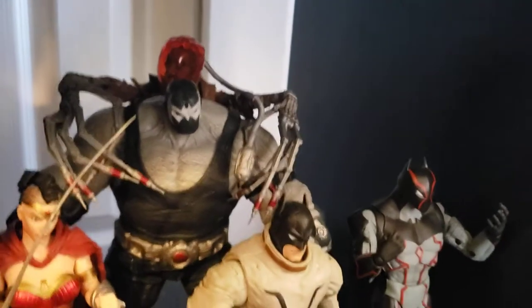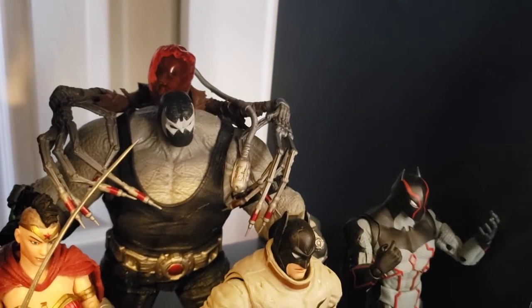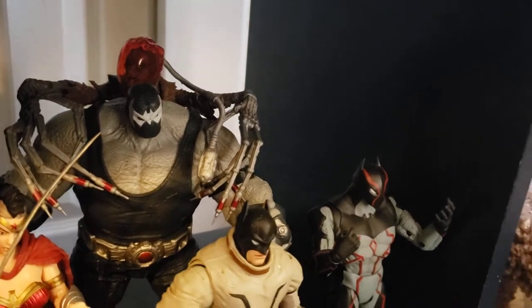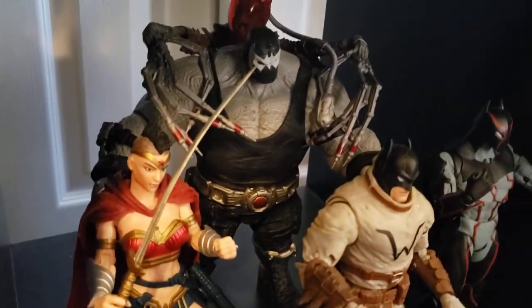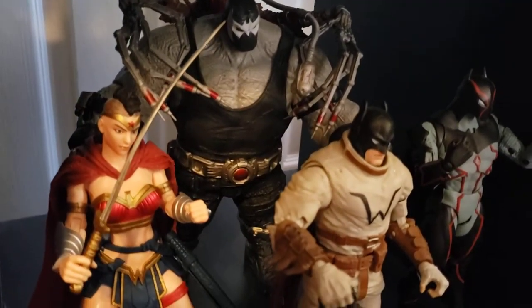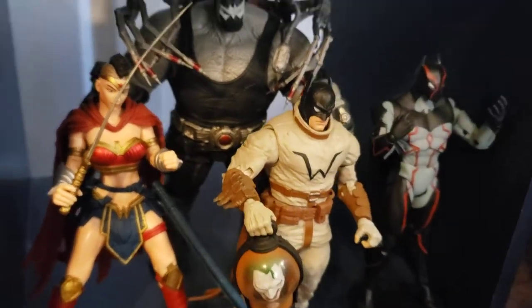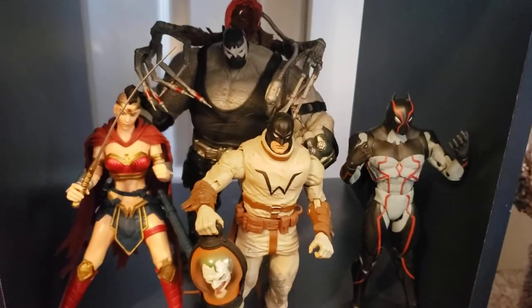Scarecrow — these are actually two separate figures. Bane was the Build-A-Figure with this, and Scarecrow is back there with his weird balloon half-body hanging on the Bane thing. These are great figures. My one gripe is Wonder Woman's sword — as you can see it's bent because it's made out of very thin, not-stable plastic. But other than that, great line, great figures.